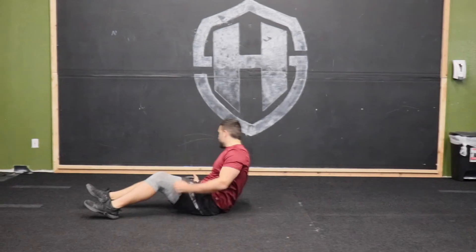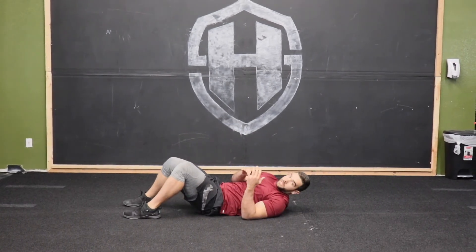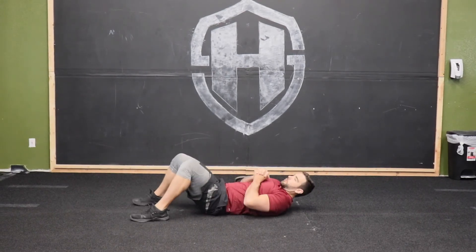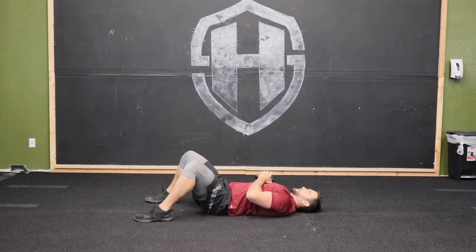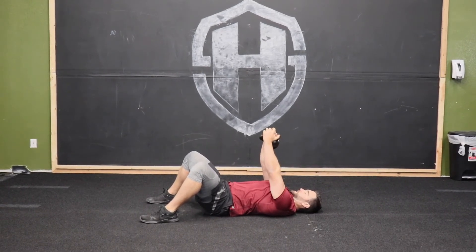We're going to start with that kettlebell down by our side. I'm going to get in the cradle position, roll over, grab that kettlebell with two hands, and simply roll it to my chest. From here, keep those shoulder blades down and press on up like you do with the bench press.